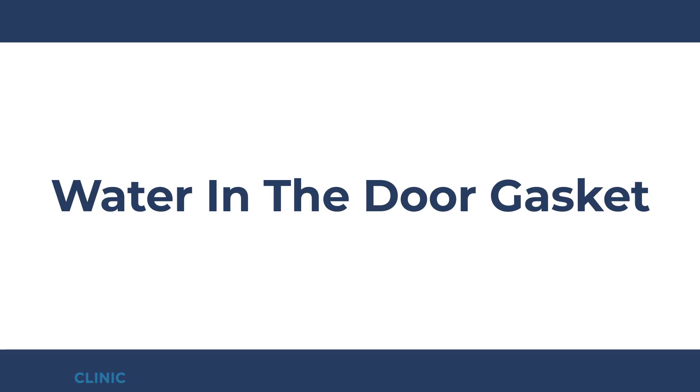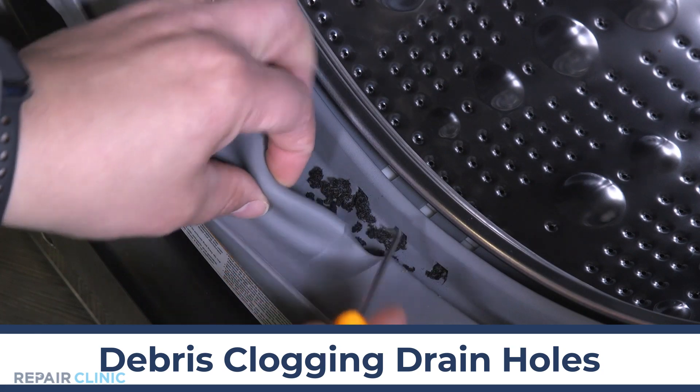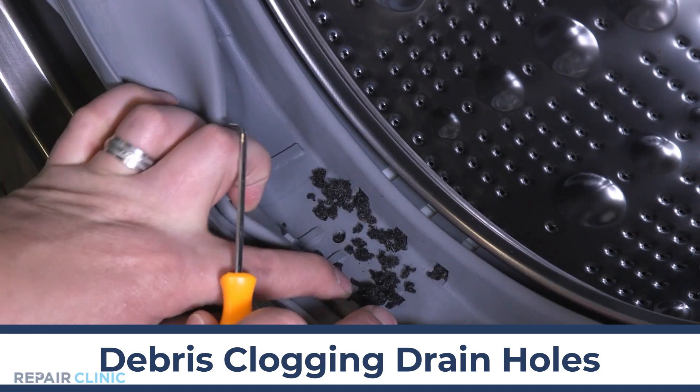If you find water in the fold of your flexible door gasket, check the small drain holes in the bottom of the seal to make sure there isn't anything clogging it.